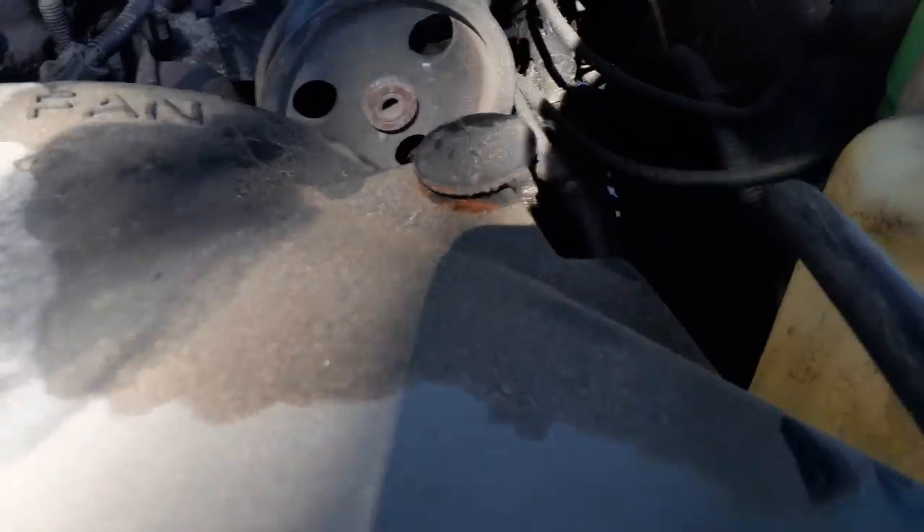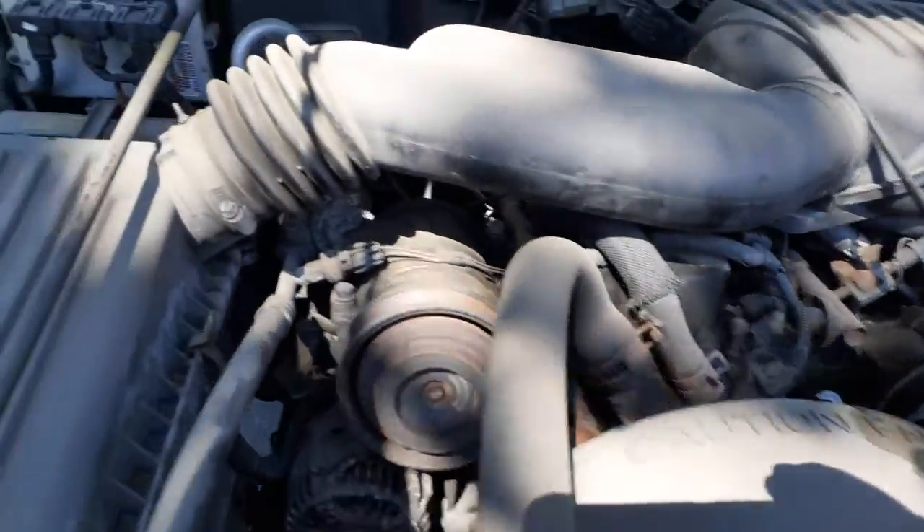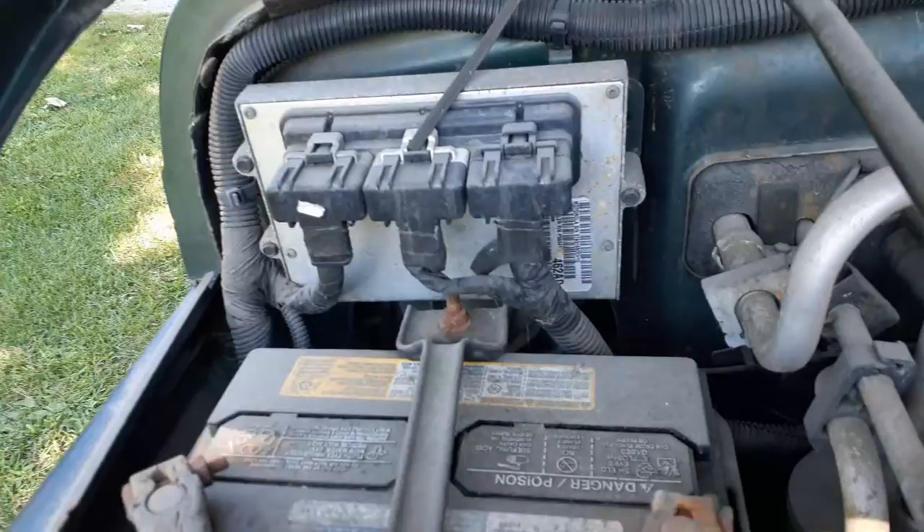Alternator is no good — it's frozen. You got the power steering, you got your shaft. There's your computer back there.